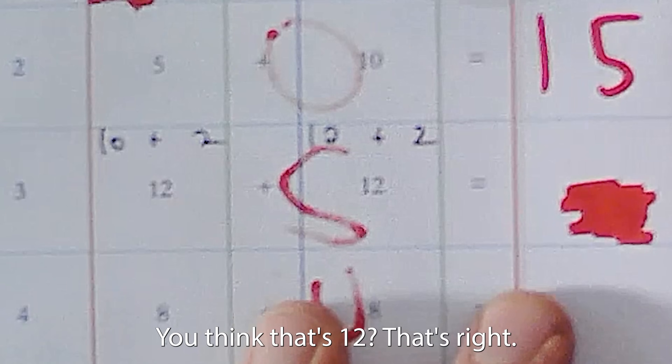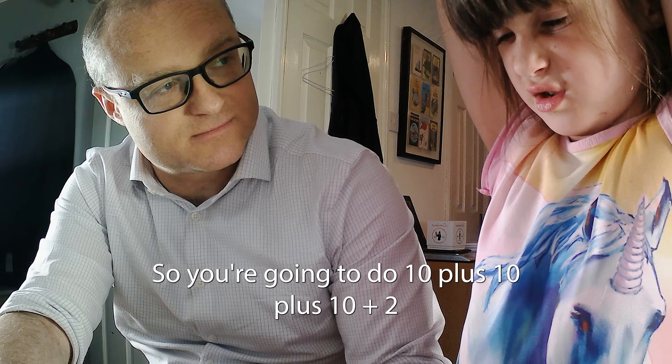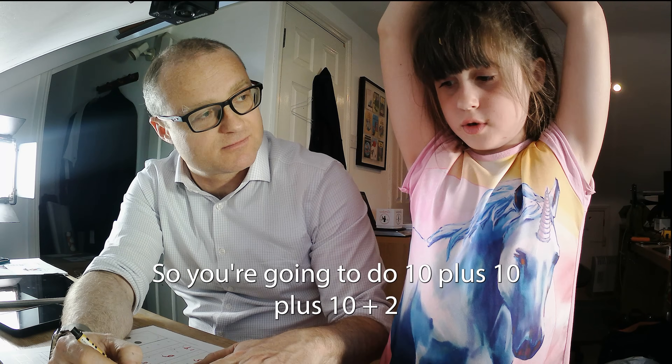Are you with me? That's 12. That's right. So you're going to do 10 plus 10. 10 plus 10? 24.